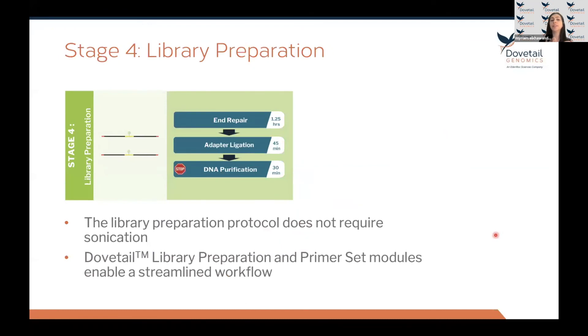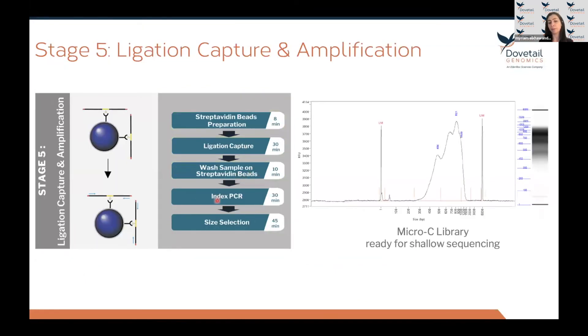In stages four and five, you convert the purified DNA from stage three into sequenceable molecules using standard NGS library preparation steps: repair the ends, add an adapter, and purify the adapter-ligated DNA — with no sonication step. Before PCR amplification, perform a streptavidin bead pull-down to enrich specifically for the biotinylated proximity-ligated DNA molecules. With the template DNA bound to the beads, set up PCR amplification on the beads. After amplification, clean the library and size-select.